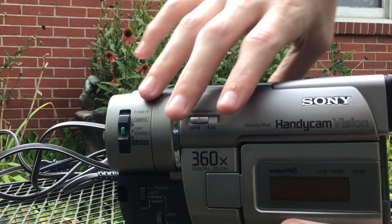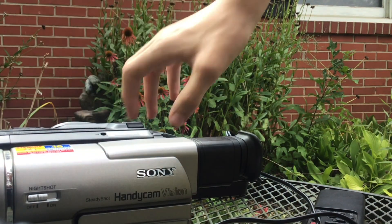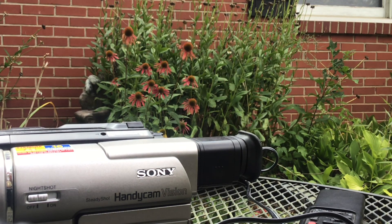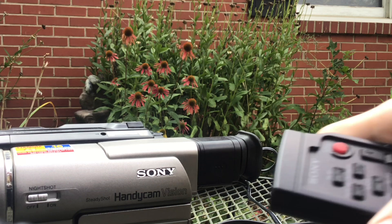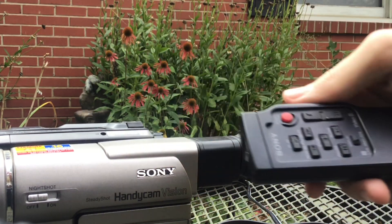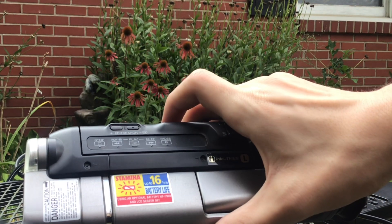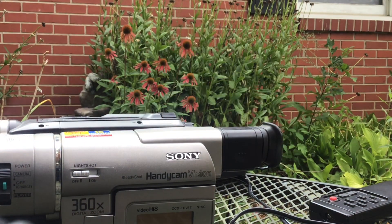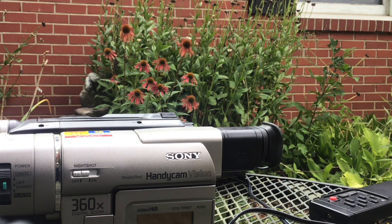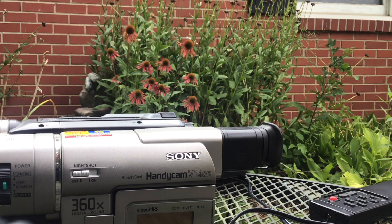On the back it also says Sony. There's a whole cord — you have to have it plugged in if you want it to work. Here's the remote; it has the same buttons as the camera itself. You could use the buttons on the camera or on the remote.